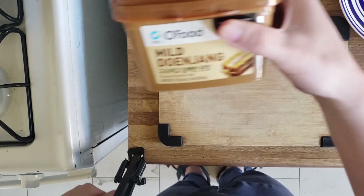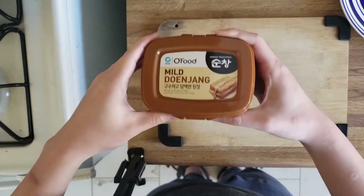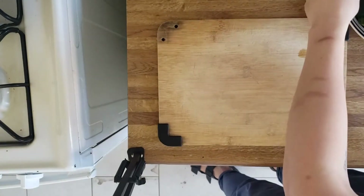To make duenjang stew, you need duenjang, which is Korean fermented soybean paste. You really do need this to make this dish. And if you're in LA, they're all in the Koreatown groceries anywhere.